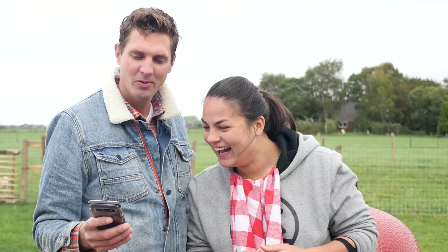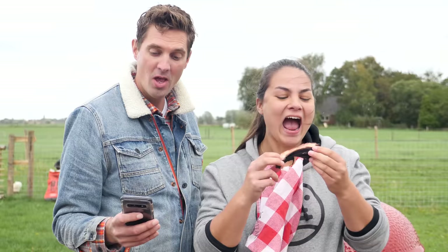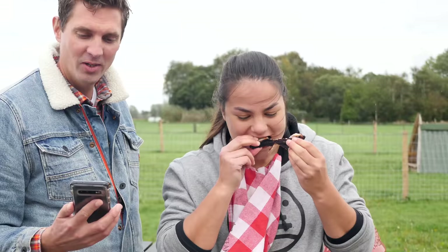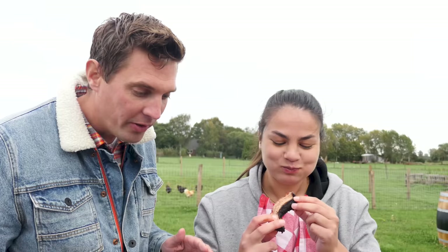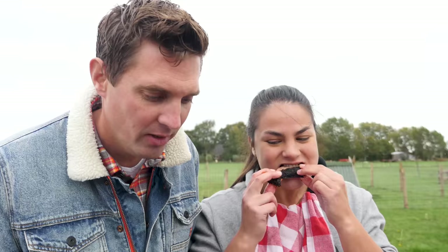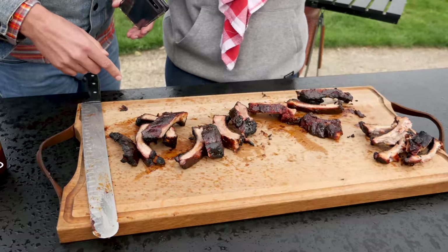Are you ready, Denise? Three, two, one, go. All right, the clock is ticking. Do you need a glass of water? Already one minute has passed. Denise, you've got to hurry up — you're not past half of it yet, so you have to go faster. Look at the plate, Morrison — too many ribs left, she's not going to make it. There's going to be plenty left for you.